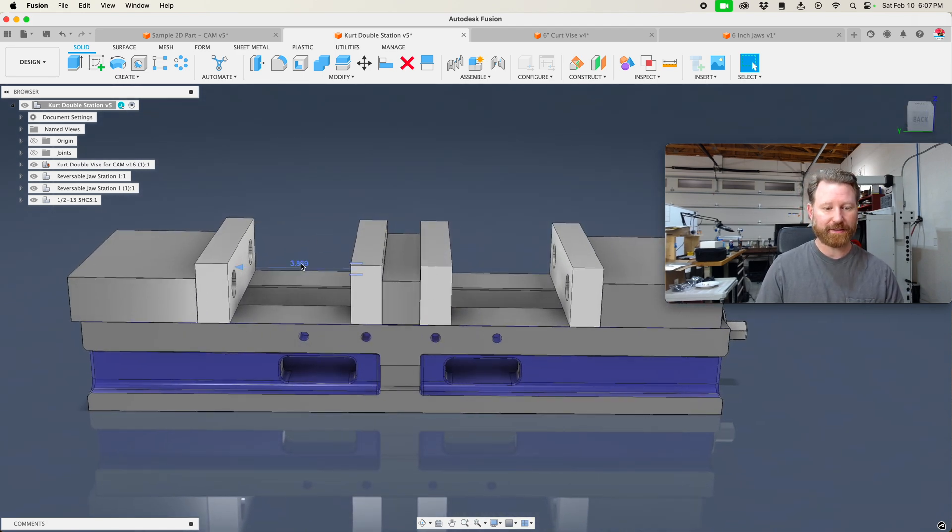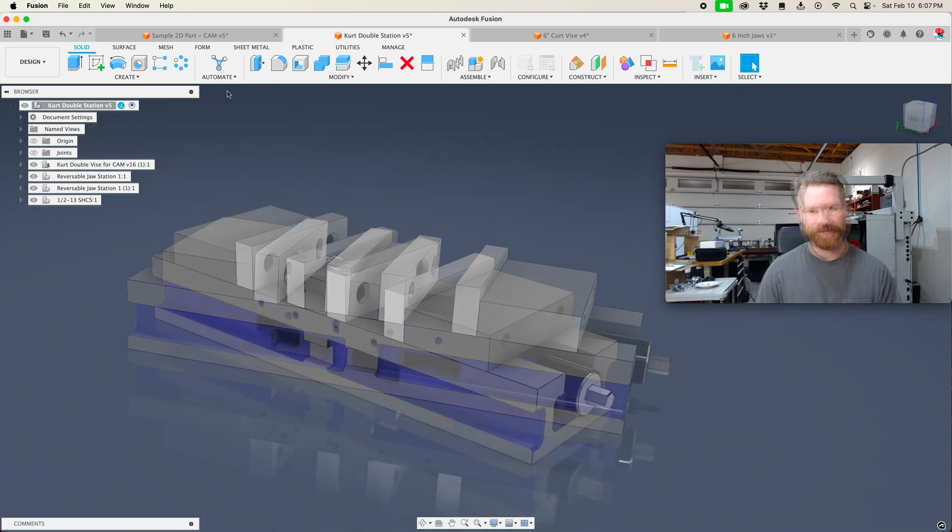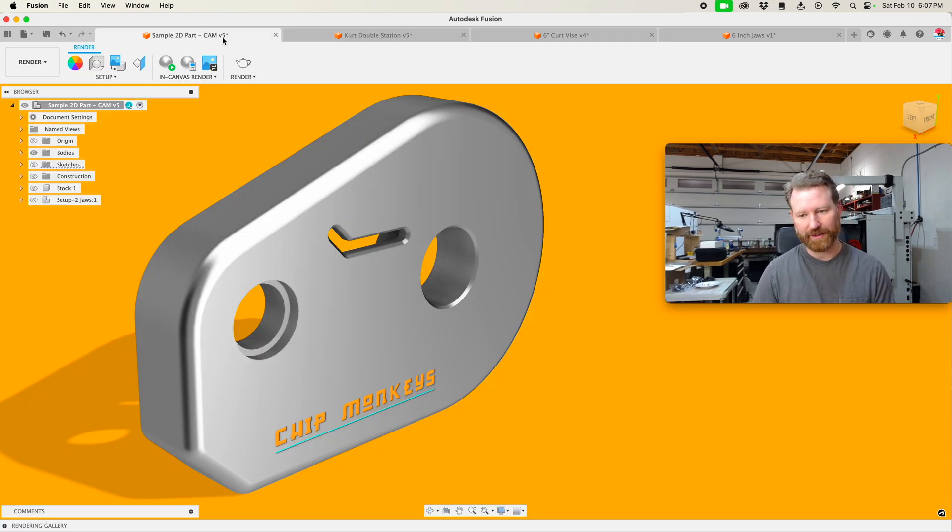Now this is kind of slick. You can double-click on this and say this needs to be open four inches — boom, then it's open four inches. Or I can say I need it open two inches. But now let's move back into our setup here.